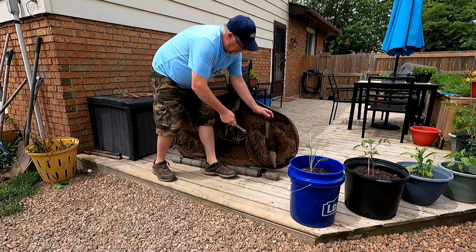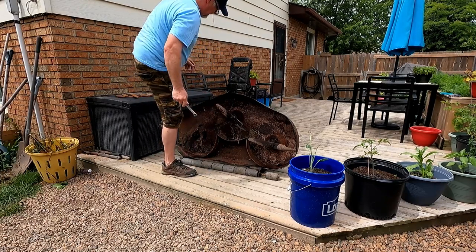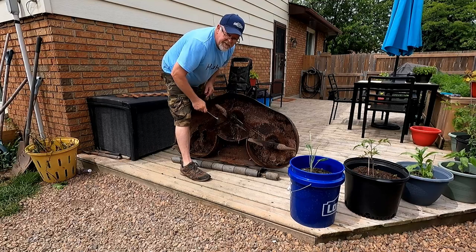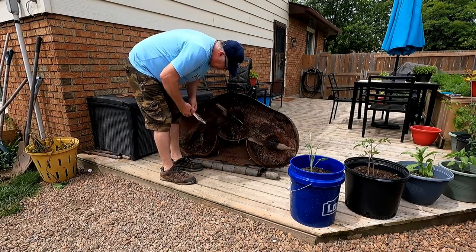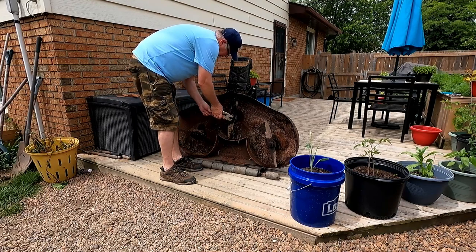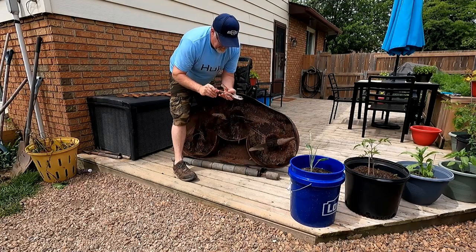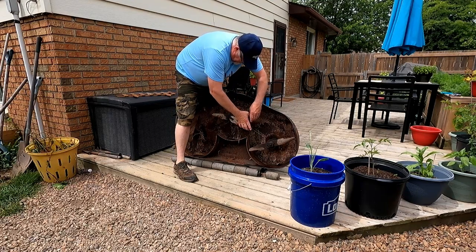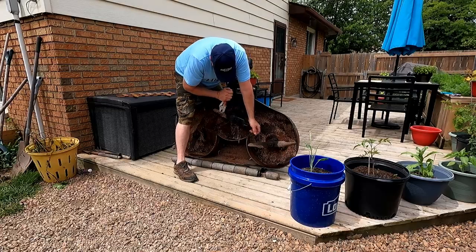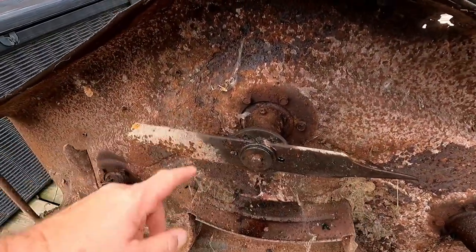There we go — this one I already got loosened. This other one, well, let's see what happens. It's not a different size, it just happens to be a round head — we've got a tool for that too. We got this one loose, but that one doesn't want to come off, so we're gonna have to clean it up while it sits there.